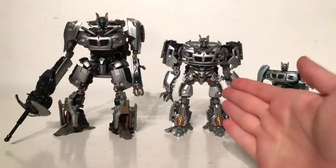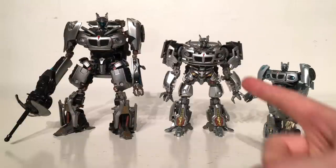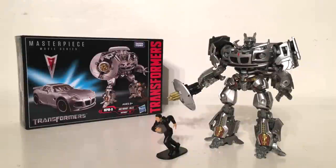For a Transformers movie Jazz comparison, here we have the MPM Jazz compared next to the Human Alliance Jazz — which was until now my favorite and best representation of Jazz — and also the Studio Series version. As you can see he is the middle one out in terms of height, shorter than the Human Alliance, however he towers over the Studio Series version. It is clear to see that the detailing on this figure is absolutely remarkable — he really does stand out from the rest, and there is no doubt in my mind that this figure has now replaced the Human Alliance Jazz as the best representation of him from the 2007 live action movie.